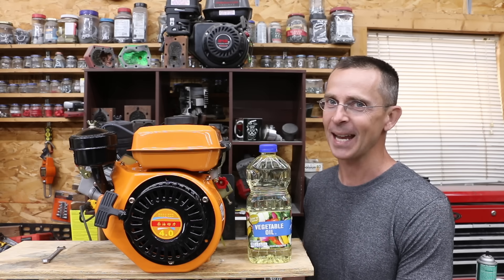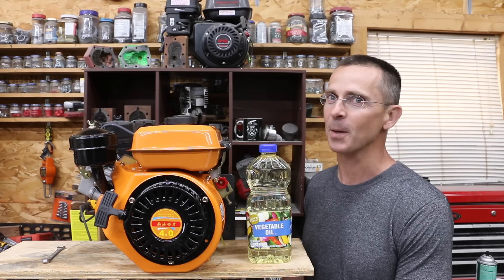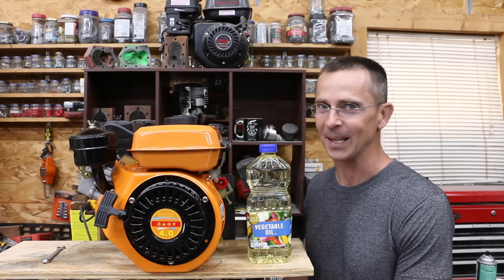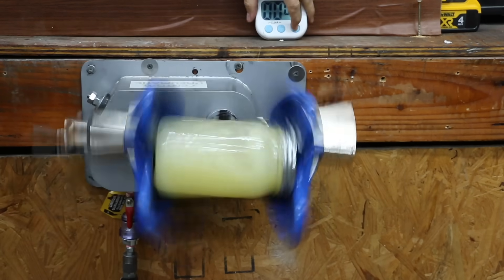With the price of diesel fuel these days, biodiesel seems like a pretty good option, especially if I can brew my own. So today we're going to do some testing on some biodiesel, and fortunately I found a small diesel engine that we'll be using for the testing. We'll first make biodiesel and compare it against diesel and several other alternative fuels.